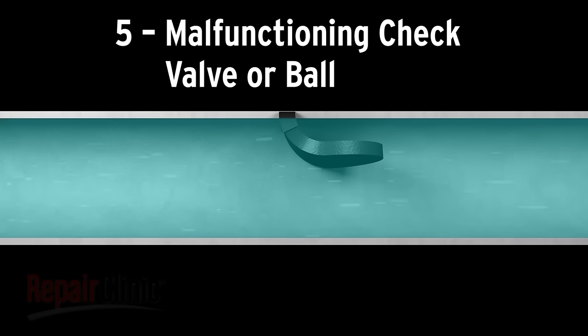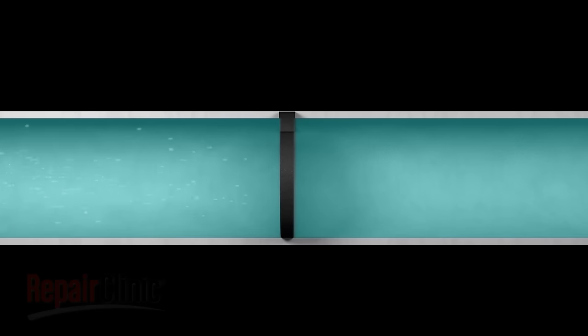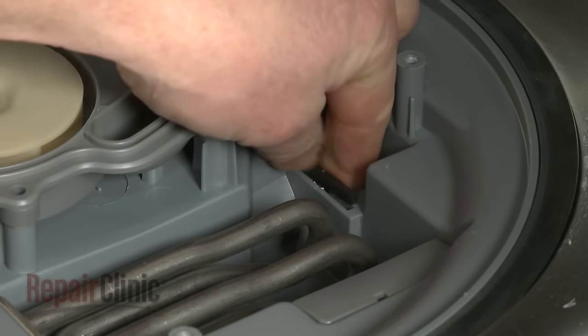A check valve prevents water from returning to the dishwasher once it's been pumped out. If the check valve gets stuck in the closed position, the water won't drain properly. You can try cleaning the valve, but if the problem continues, you should replace it.